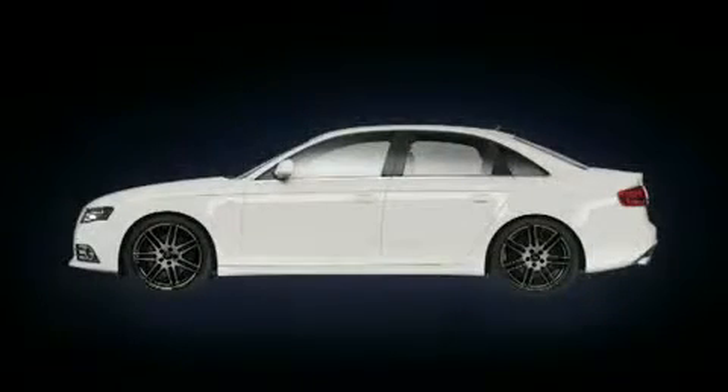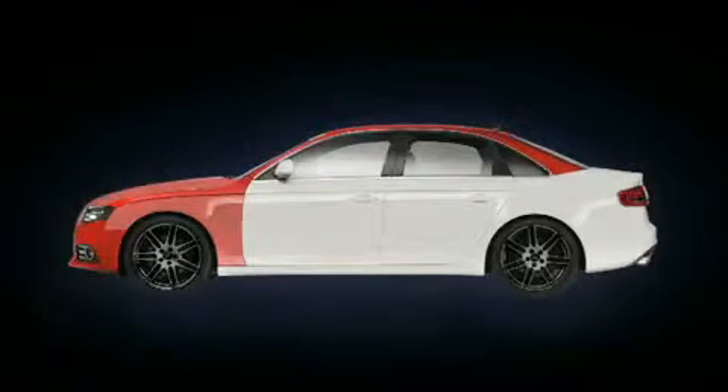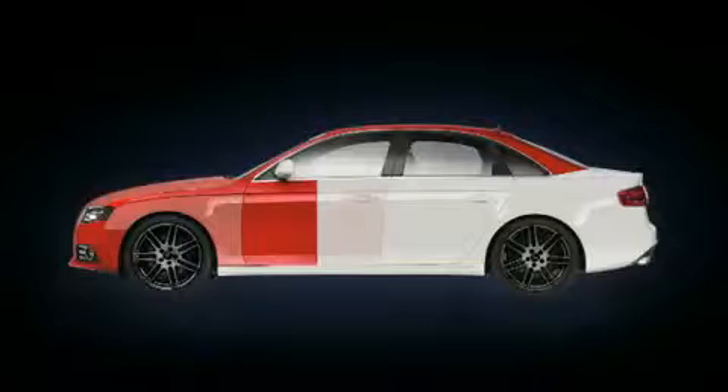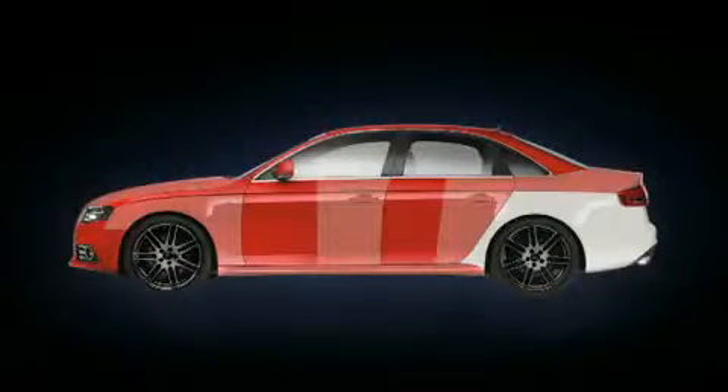When applying Sonex Nano Paint Protect, it must be observed that only partial sections of half a square meter maximum can be worked on at one time. That corresponds approximately to a quarter of the bonnet or half of a door. Therefore, you should closely examine your car and divide it mentally into individual sections.